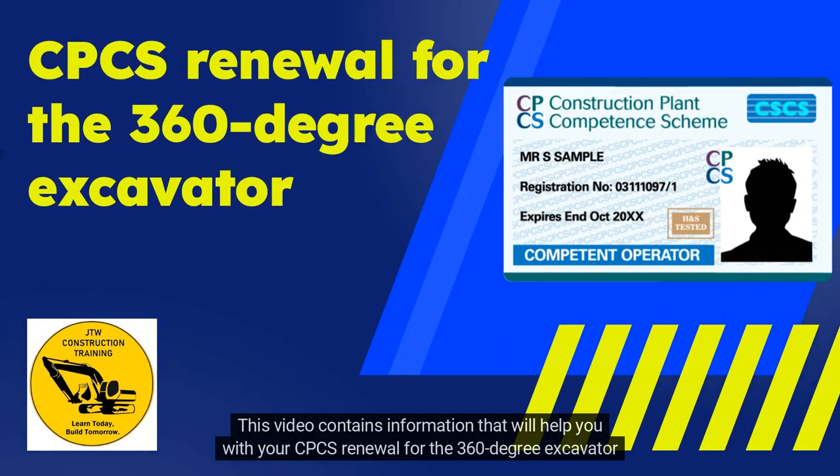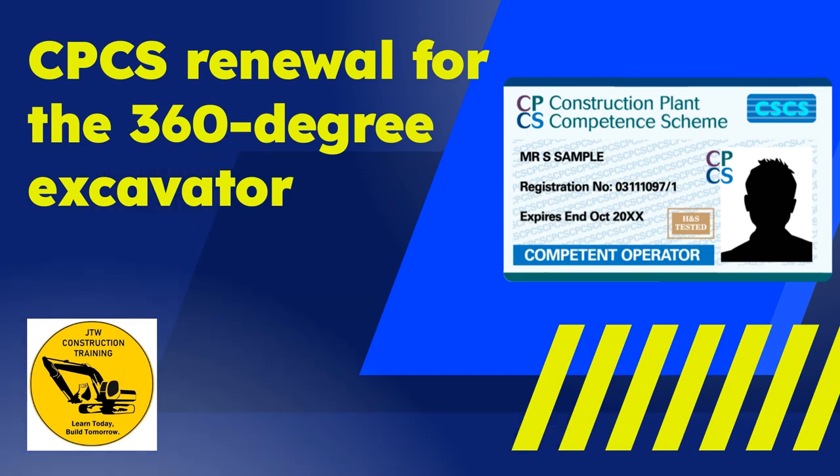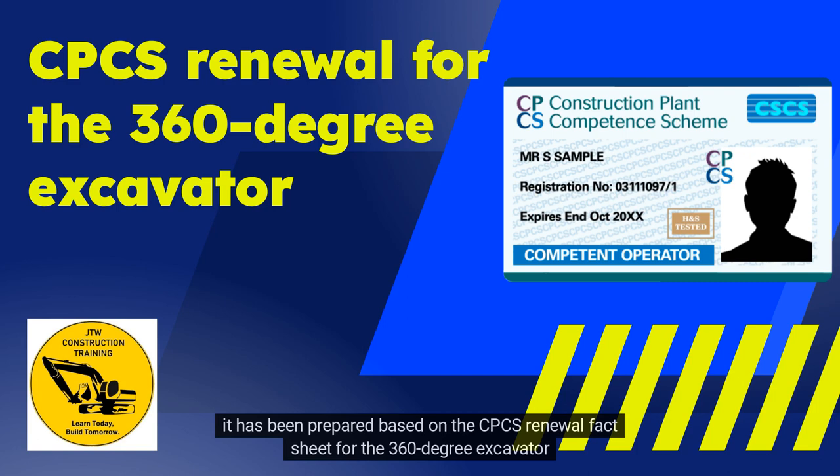This video contains information that will help you with your CPCS Renewal for the 360-degree excavator. It has been prepared based on the CPCS Renewal Fact Sheet for the 360-degree excavator.